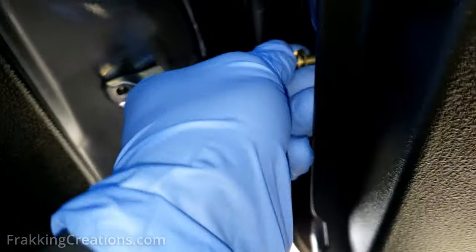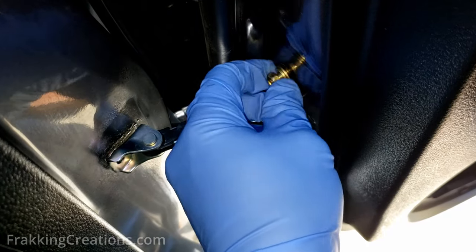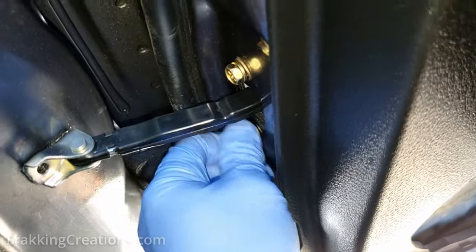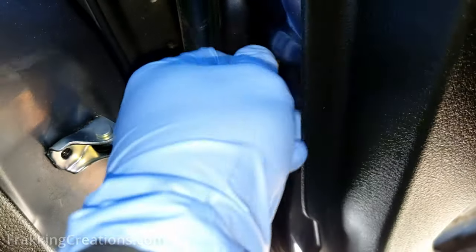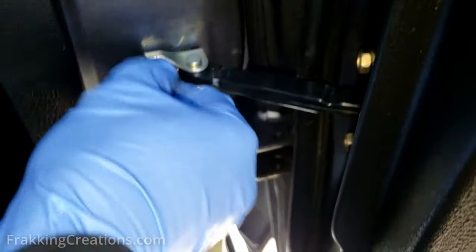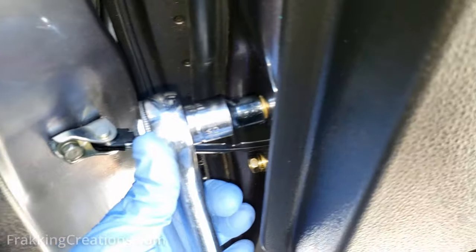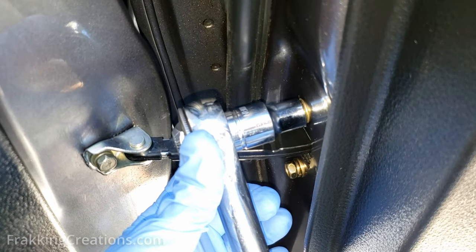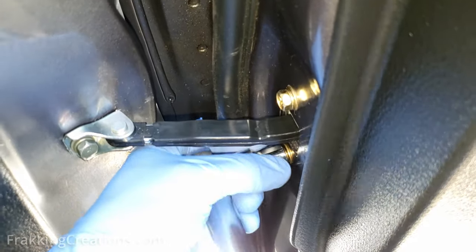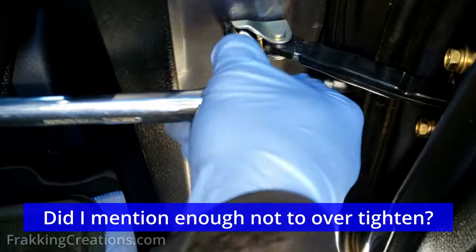We're going to first attach it to the door. Don't tighten it until all of them are in, so that you can make sure that they fit nicely before you tighten any particular screw — so it's just hand tight, you can still move this. Now that this is attached to the door, we're going to attach this to the frame, and slowly tighten everything together. Don't over-tighten — you don't want to strip the thread.